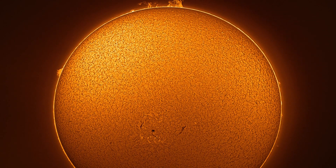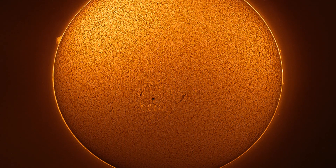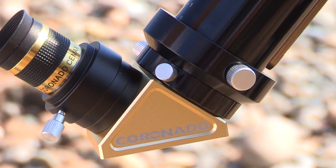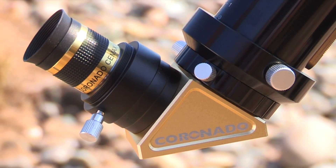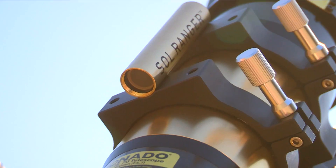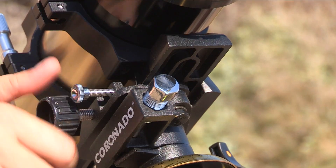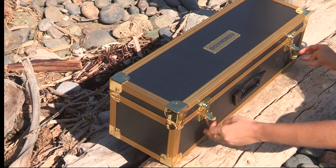Experience darker backgrounds, sharper features, and higher contrast with the new SolarMax III series telescope. The SolarMax III also comes with an included 18mm C-Max eyepiece, a Solranger Solar Finder, a Vixen-style dovetail mounting rail, and an all-new aluminum hard carry case.